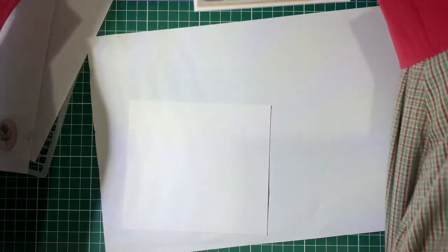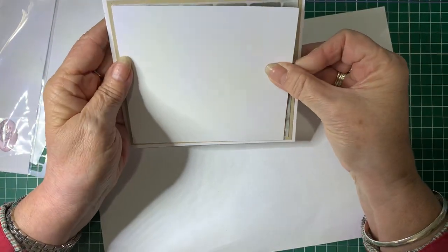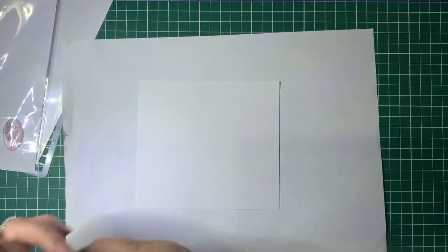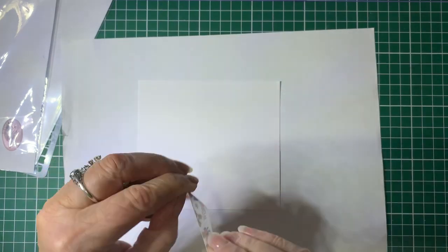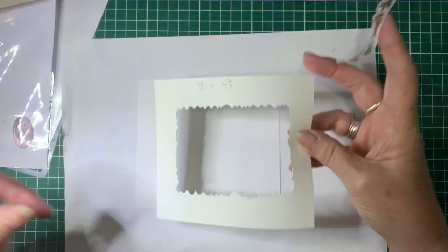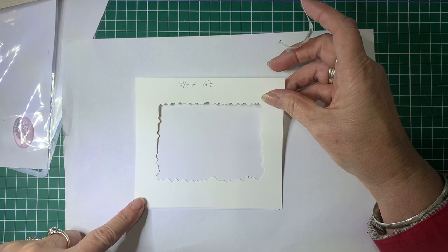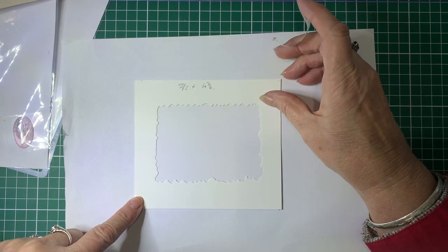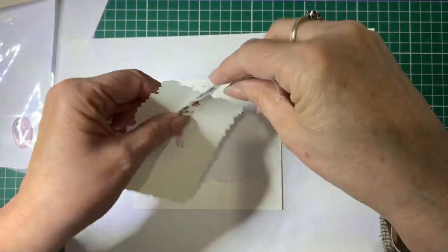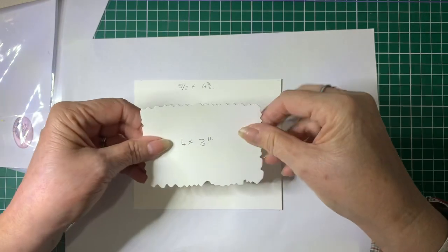So to start with, this is the top card — the part we're going to be decorating. Getting some low-tack tape, we're just going to place the mask over the top of here, trying to get it as close to center as you can, then pop a bit of low-tack tape on the back and sit it in here.